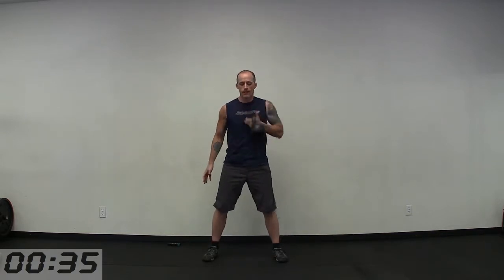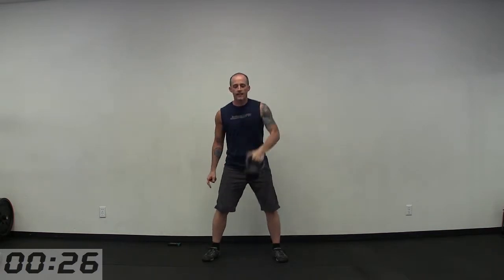Set the kettlebell up between your feet, internal rotation of the thumb, power up from the hips, tight rack at the top — thumb to collarbone, biceps to ribs — back to the floor. A loose grip in the hand is the key to getting the kettlebell to wrap around the forearm without banging into it. Internal rotation, external rotation. Head and chest up, back nice and flat.